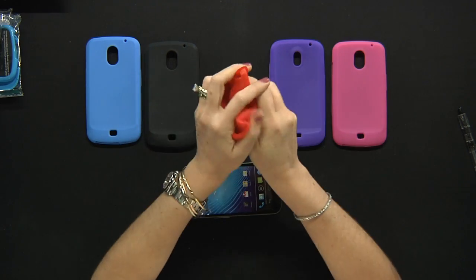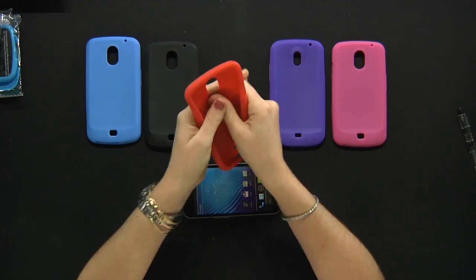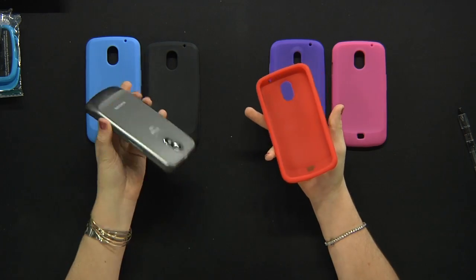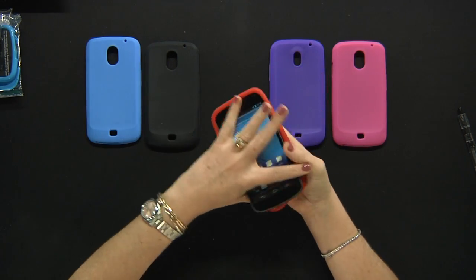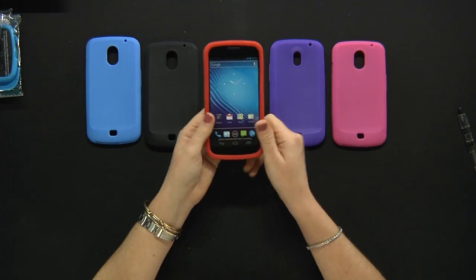The silicone skin cases are very flexible rubberized cases that will wrap your phone around and keep it protected from everyday little dents and scratches. To put it on, just slide the phone into the case, adjust the corners, and easy like that you're ready to go.